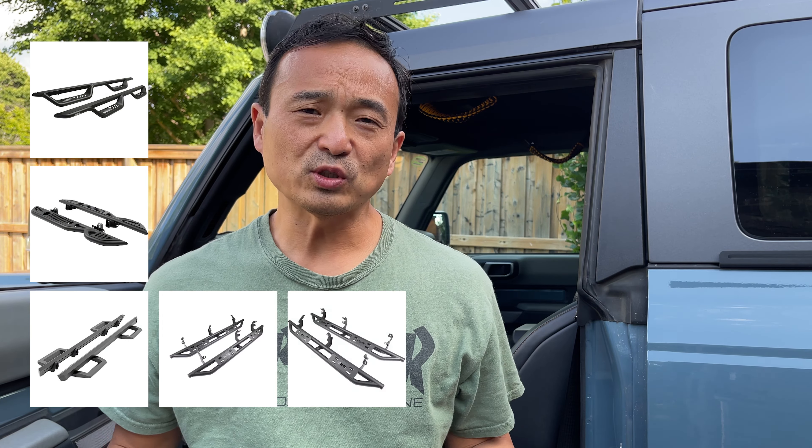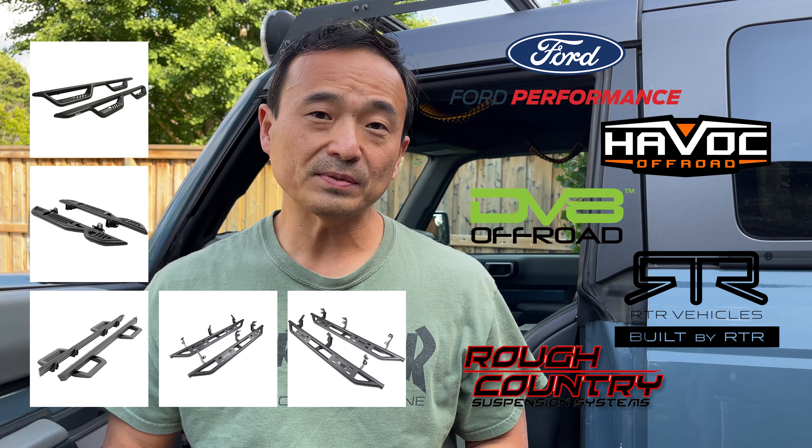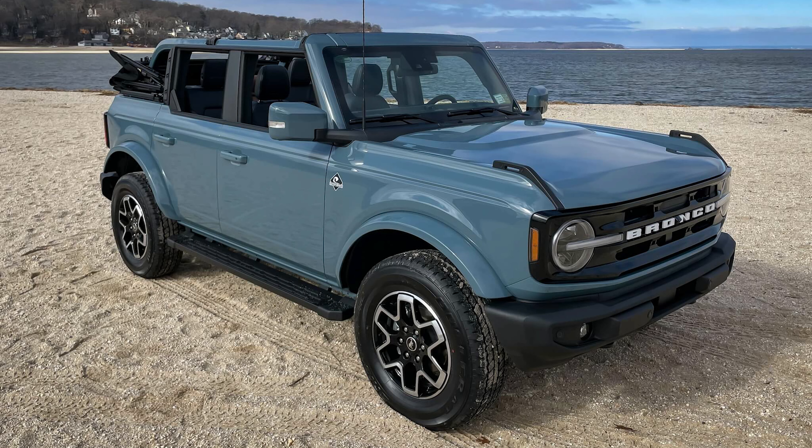There are so many choices from so many different companies for steps, retractable steps, and running boards. Ford even has a bunch of OEM solutions you can buy — the Outer Banks trim comes with running boards. A few companies also offer retractable running boards, like Rough Country and AMP, and there are also a lot of steps out there for those who are extra height-challenged.